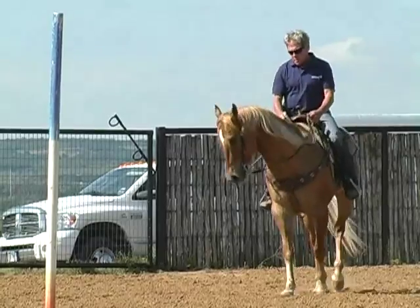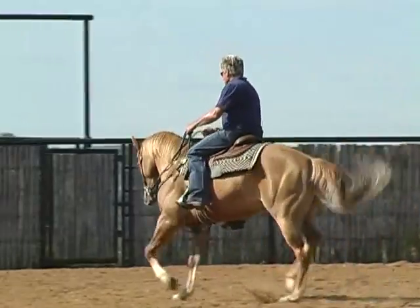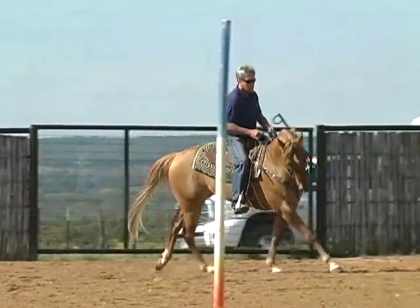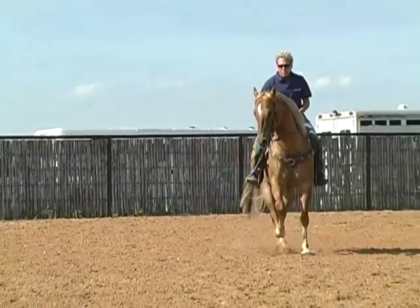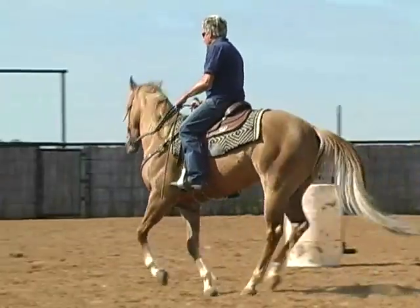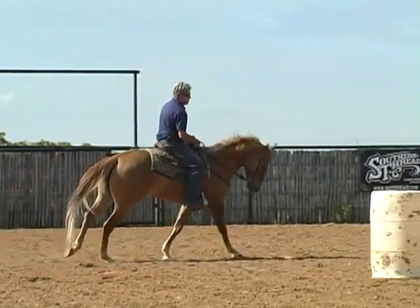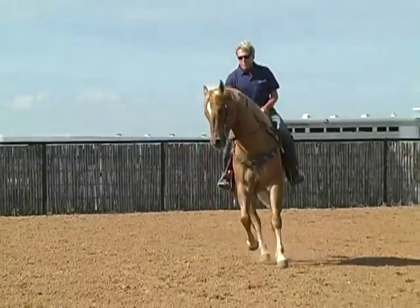An exercise I've found that really helps is this one here. I'm going to start off at a lope and you're going to shape your horse, have that shoulder up, and step him up into this circle. What this does is it really takes that anticipation out of a horse getting into that first barrel.